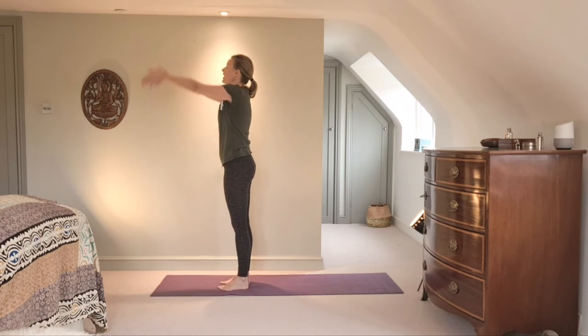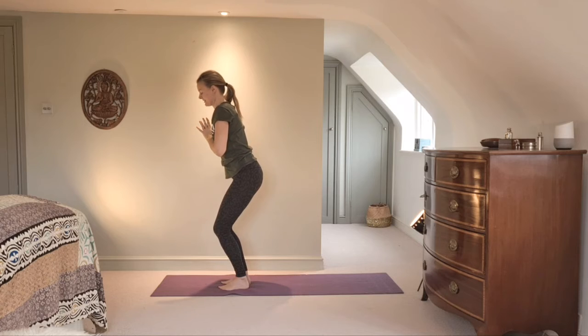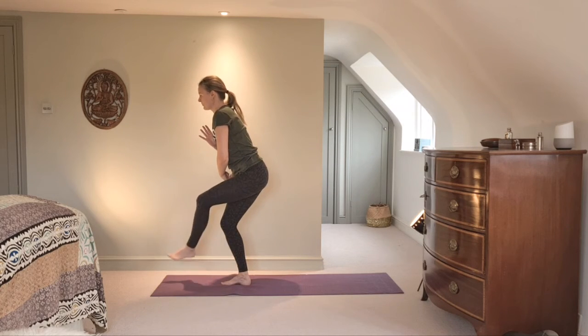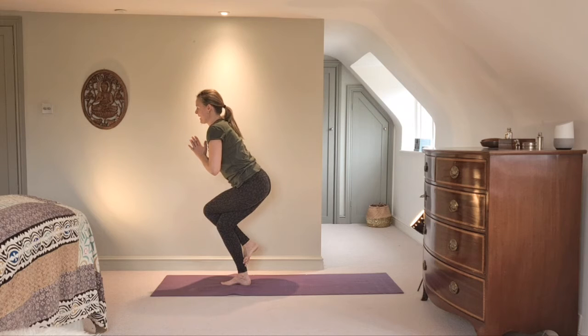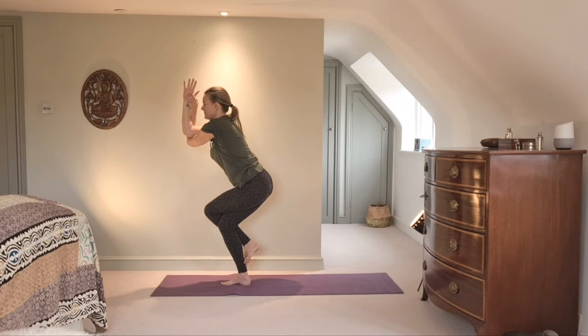Inhale the arms up, exhale hands to prayer, and start to bend into the knees — it looks like a mini chair pose. Then pick up your left leg, take it over the top of your right, and take a little twizzle so we can sit deep into the back of our sit bones. Keep the chest nice and lifted. From here, put the opposite elbow in — take your right elbow inside your left and connect the arms. Gaze forward, find a point on the wall in front of you, and breathe here. Lift the chest, work into a deeper seat. Hold for three, two, one.